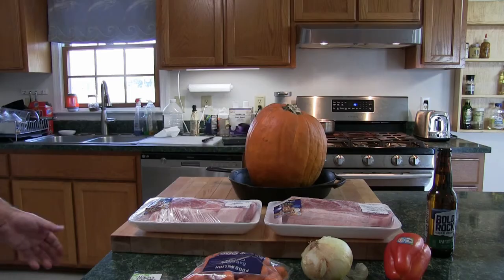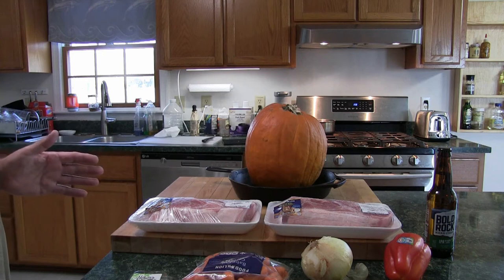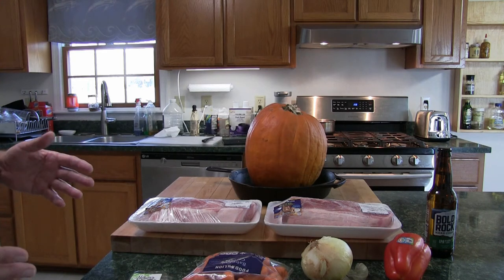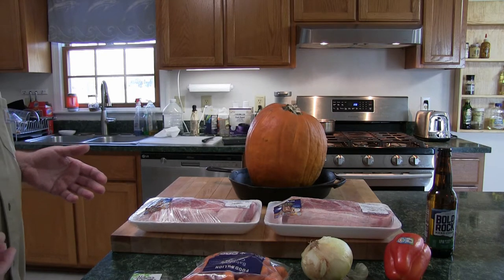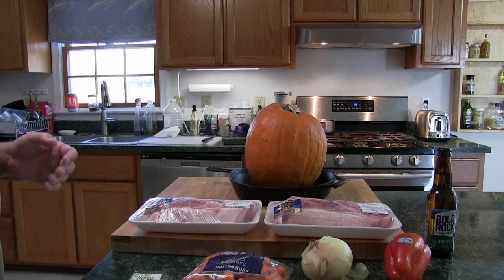Okay folks, cider braised pork inside of a pumpkin. I'm definitely not playing it safe today. I like to give people a good impression — if you play it safe in cooking you don't go anywhere, and the same applies for life in general. To be honest with you, I've never done this dish before, but I'm sure I can pull it off. There are only seven ways to cook food, and braising is one of them. Once you have the fundamentals down, you can braise just about anything.